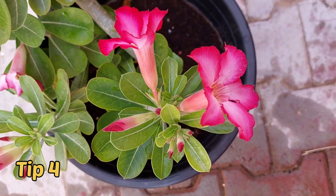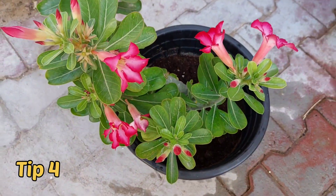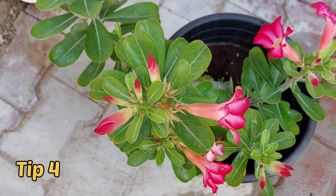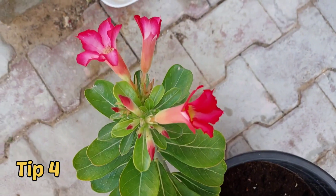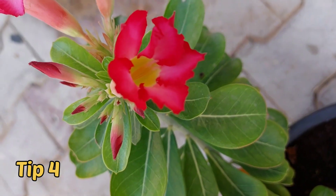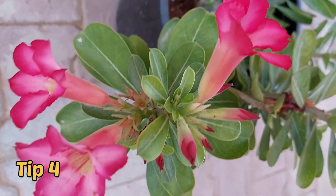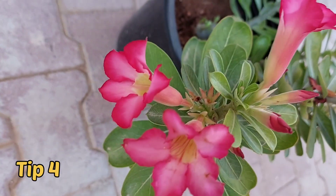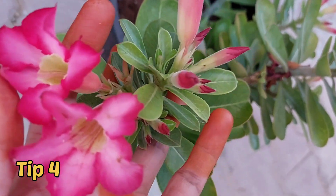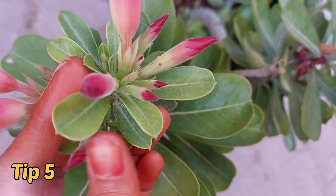The next and very important point is proper drainage. It is the main thing while growing adenium — it must have proper drainage. Many of my gardener friends face the problem of adenium not growing well, and drainage is the main reason. Add coco coir and sand to the potting mix to encourage drainage.